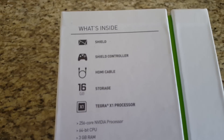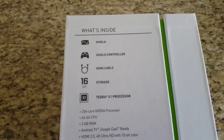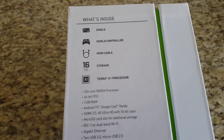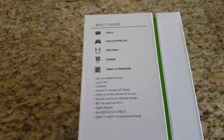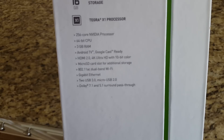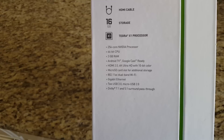Let's see what it comes with. It comes with the Shield itself, a Shield controller, an HDMI cable, 16 gigabytes of storage — there's also a 500 gigabyte storage version — and the Tegra X1 processor with a 256-core Nvidia GPU and a 64-bit CPU.